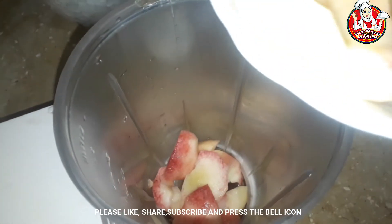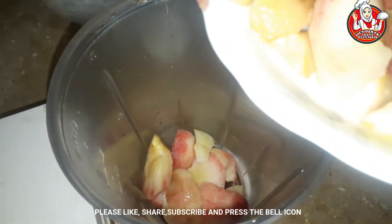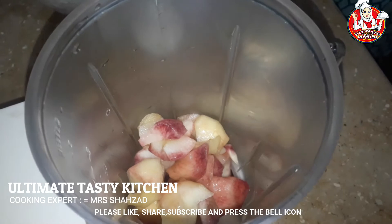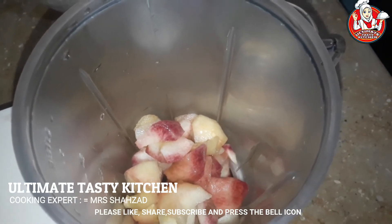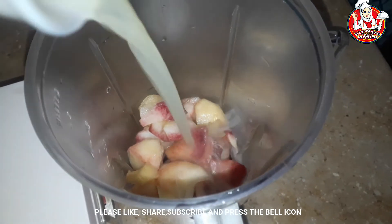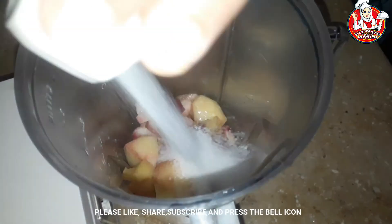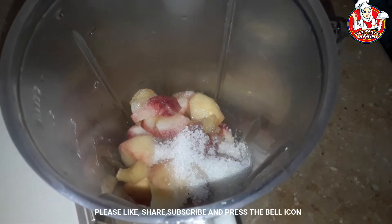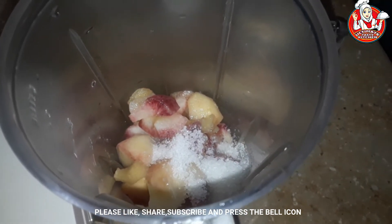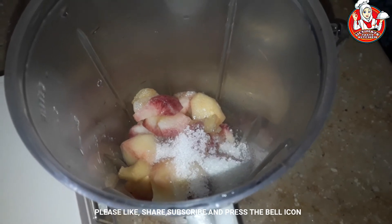Now we will start with the lemon juice. I have 5 pieces but I will use 3 pieces for the lemon juice, and then I will add all the ingredients in the blender.